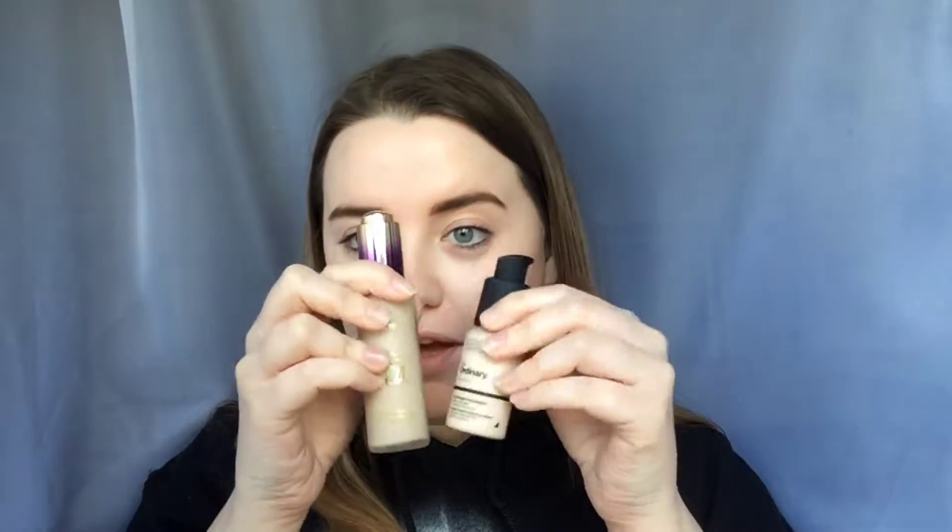If you take another foundation — let me just grab my Tarte foundation — this one's 30 milliliters as well. So these are both 30 milliliters but they're really different in size. I think it's just because this one is quite compact and the packaging isn't really thick or anything.